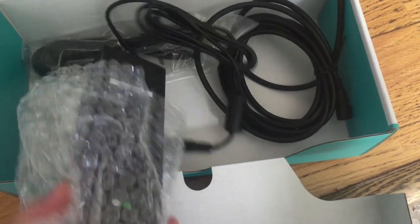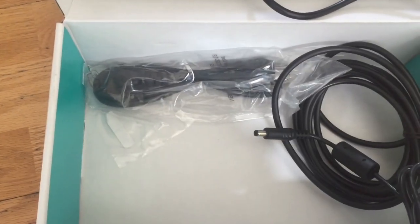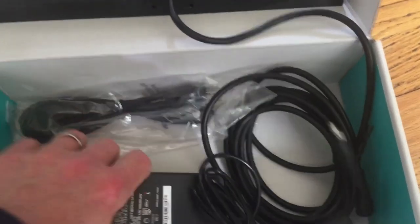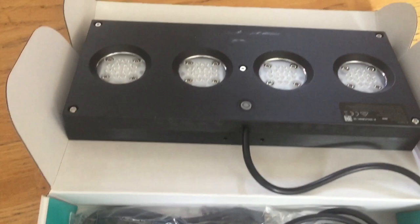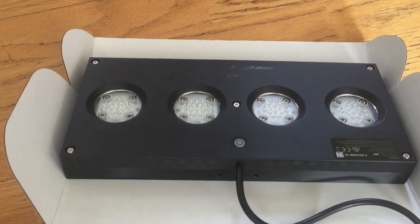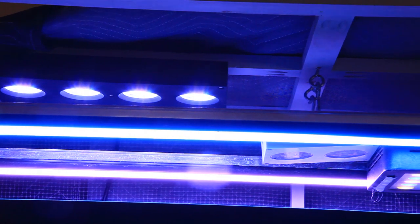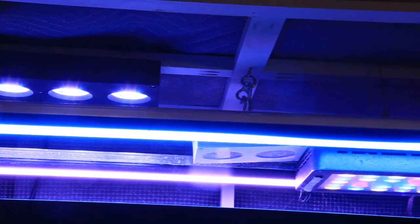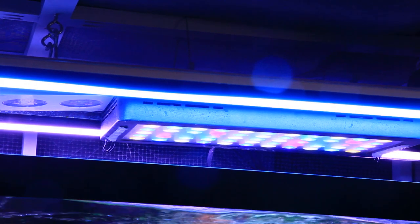We'll discuss that later but let's first talk a bit about how the Viper Spectra and AI Hydra compared. Here's some footage I found where I unboxed the new AI Hydra 64 HD and I have to say that the packaging was not that great — the cheaper light was packaged in a superior way, especially when it came to protective padding. Both lights are suspended from a central brace, but you'll notice the Viper Spectra was hung a few inches lower because it was originally installed when all of the coral in this tank were tiny frags at least a foot below the water surface.